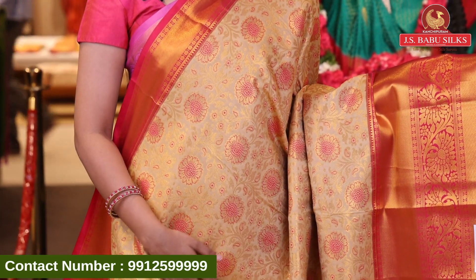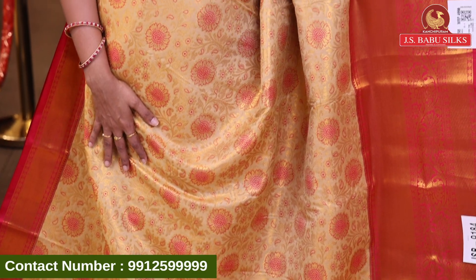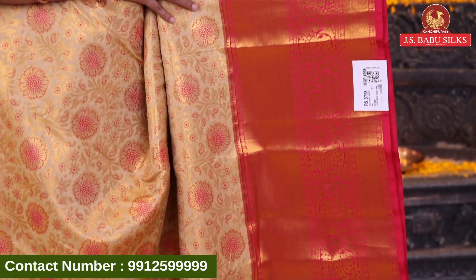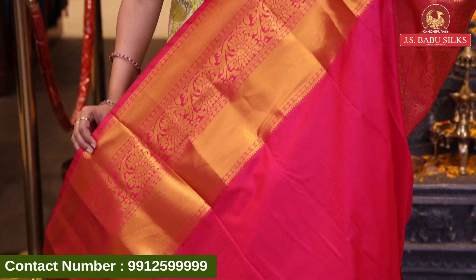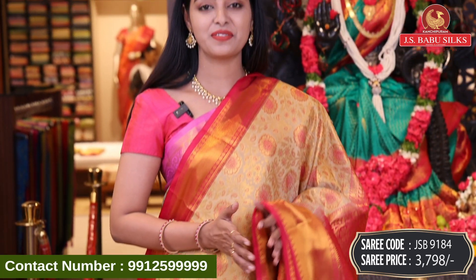Next beautiful sari — beige with pink color combination. All over body with florals combination design, and pink color highlighted florals. Gold zari all over. Nice beautiful contrast border with cross lines, floral design and leaves combination. Wow! Beautiful contrast pallu — lots of design combination: florals, mangoes, drop design everything combination with gold zari and same border. Contrast self-design blouse with same border. Sari code GSB9184 and price 3798 rupees.